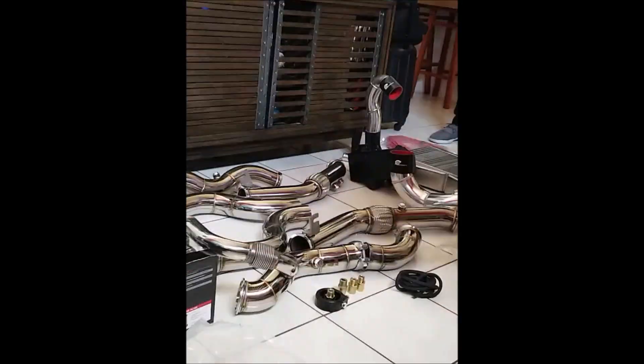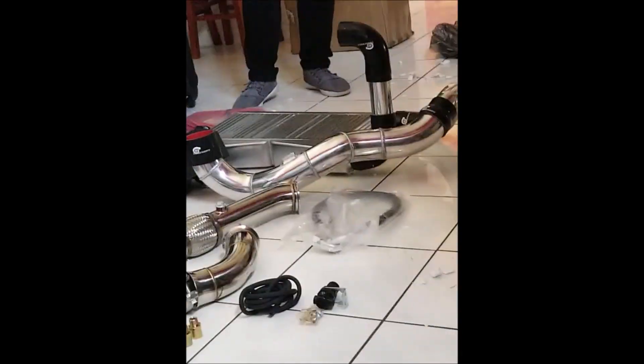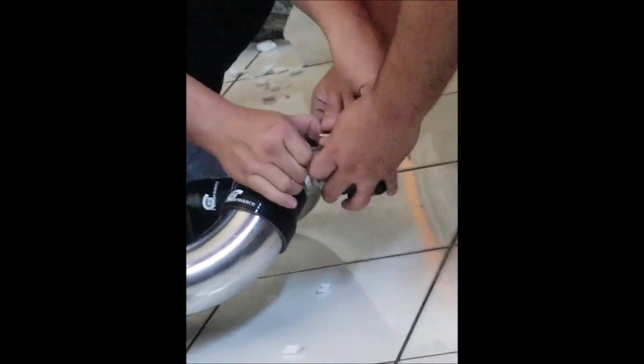There I'm messing with the oil sandwich plate — that's where you get the feed from. I did get the billet oil pump gears.